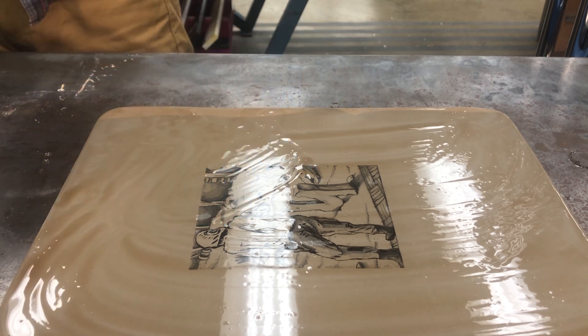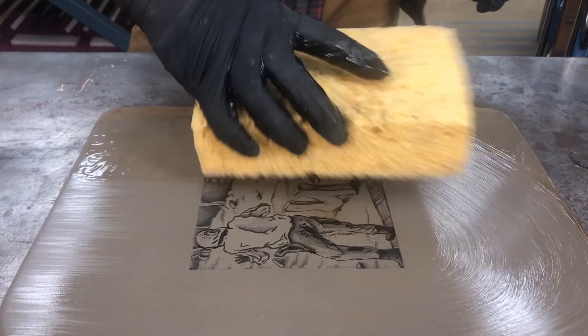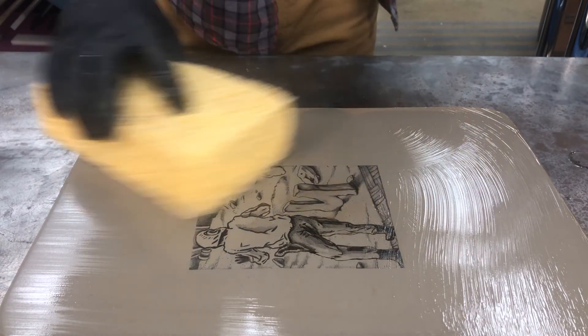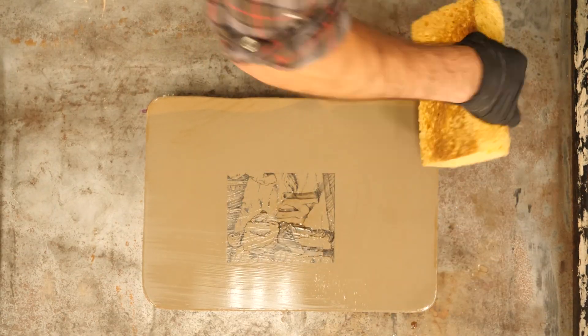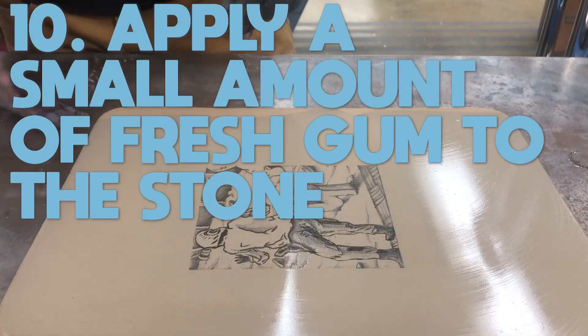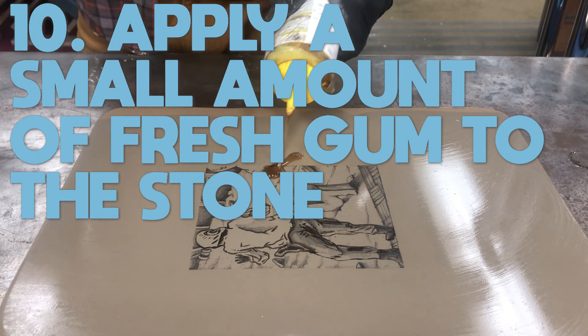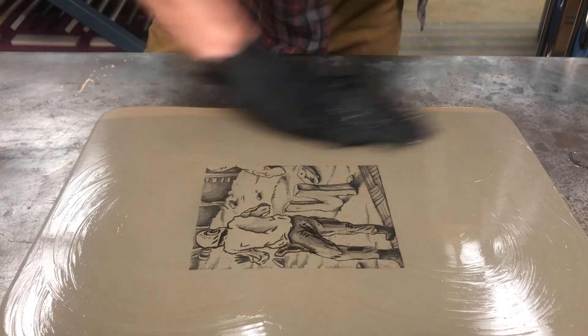First I'm using a damp sponge — not wet, damp — to remove all that extra gum around the borders and on top of the image. This can get a little messy. I don't want to take off all the gum, and then I'll apply a very small amount of fresh gum to the surface, just enough to get the whole thing covered again.